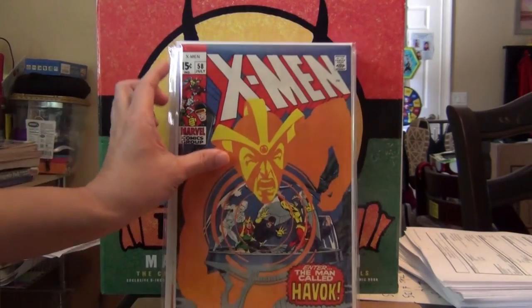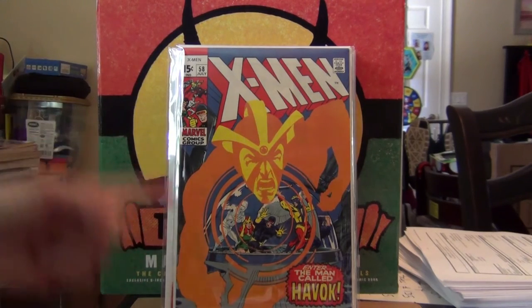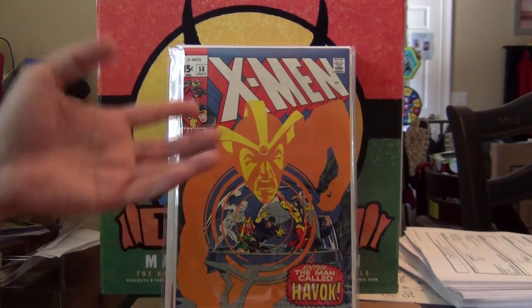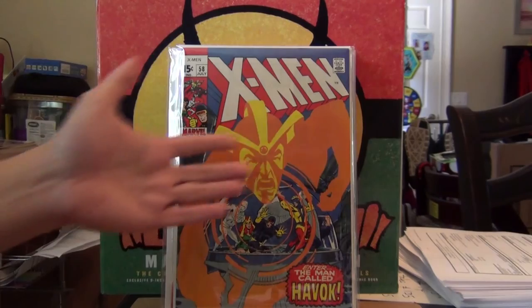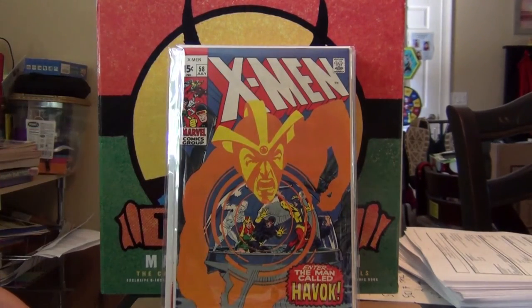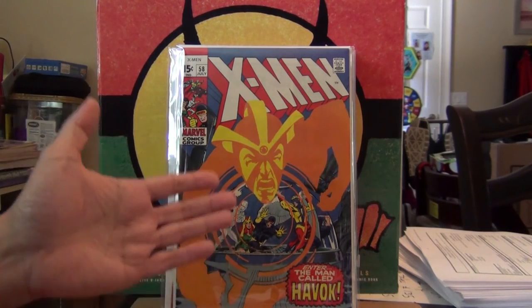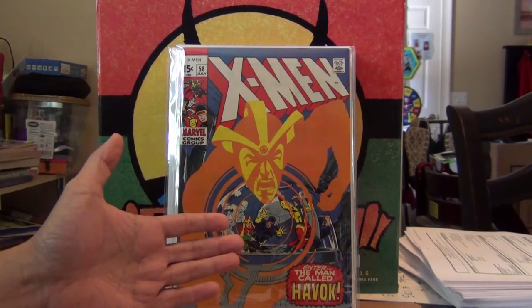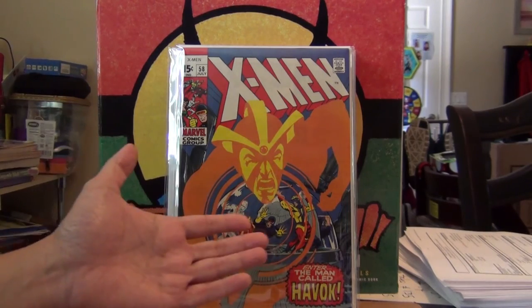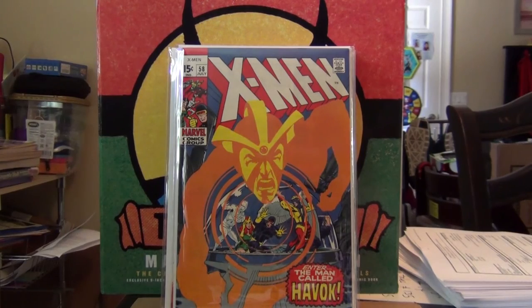Last but not least: X-Men #58. No doubt in my mind, my favorite X-Men Silver Age cover of all time. Just a beautiful Neal Adams drawing, with the orange and yellow colors — beautiful. I can't imagine the excitement I would have had seeing this on the rack for the first time. How could anyone resist buying this book back in the 60s? That's it, thanks for watching, bye.